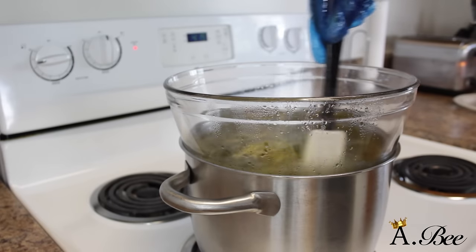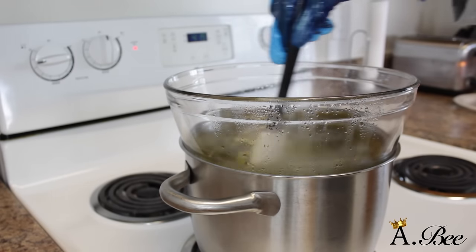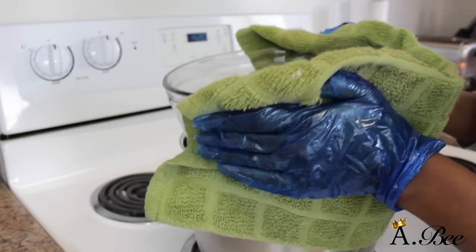Alright, now I'm going to take my spatula and give it a nice stir just to make sure all the oils have melted. And I'm just going to go ahead and carefully remove my bowl from the heat.